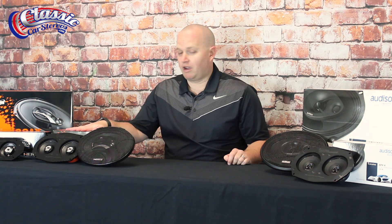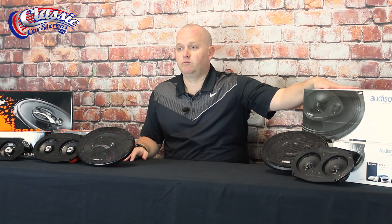Hi guys, Jeff here with Classic Car Stereos. Today we're here to talk about Hertz and Audison dash speakers and 6x9s. We're super excited to add these two brands as they offer really high quality speakers that sound good, powered directly off the radio or with an amplifier.